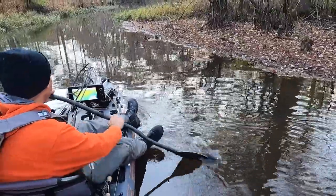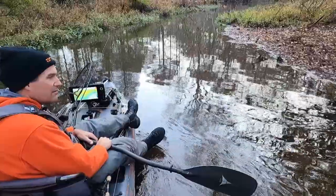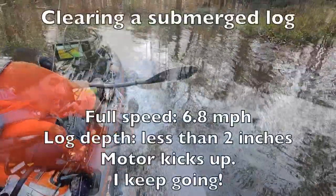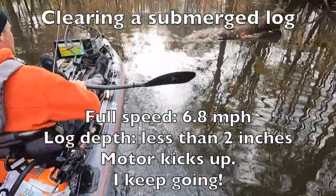I'm happy to do that because it means I'm getting into shallower and skinnier water than anybody else can. I'm able to easily get through water that's certainly less than three inches deep, and at speed with the motor I can push through water that's just an inch deep.